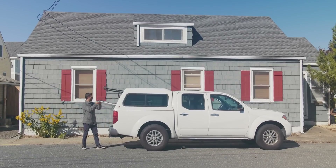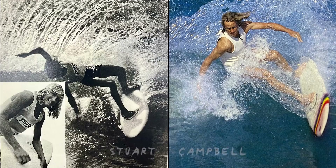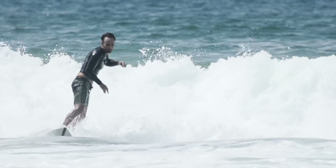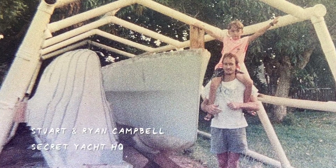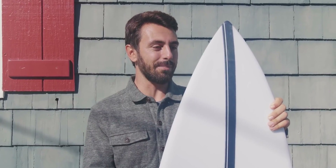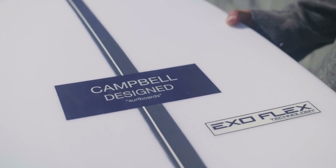We're here with a Campbell designed surfboard made by former pro Stuart Campbell and his son Ryan. Stuart Campbell is pretty interesting — after he was a pro surfer he actually went into yacht making, and he learned a lot of things over there, some trade secrets you could say, and he actually put them into this new surfboard tech.